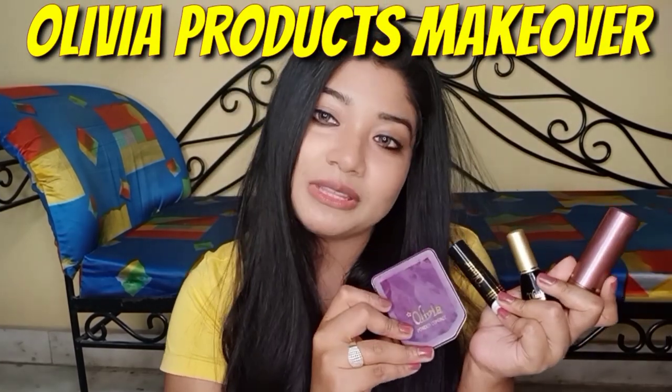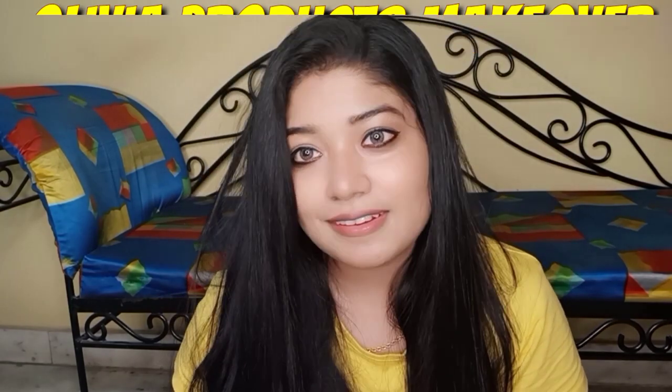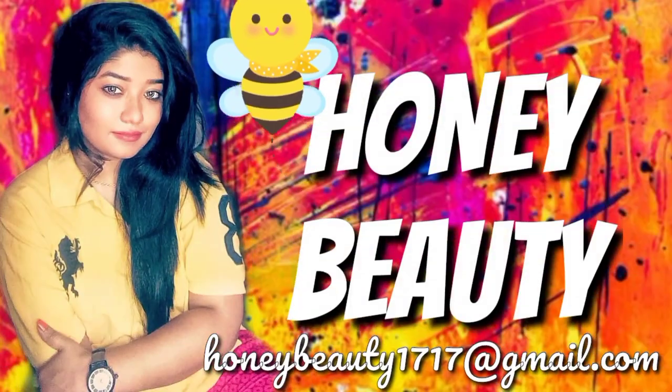I am simply impressed with these products. Hello friends, welcome back to my channel. I am Honey, this channel's host and your friend. Today I am going to do a full face using the Olivia brand — everything from kajal to foundation.